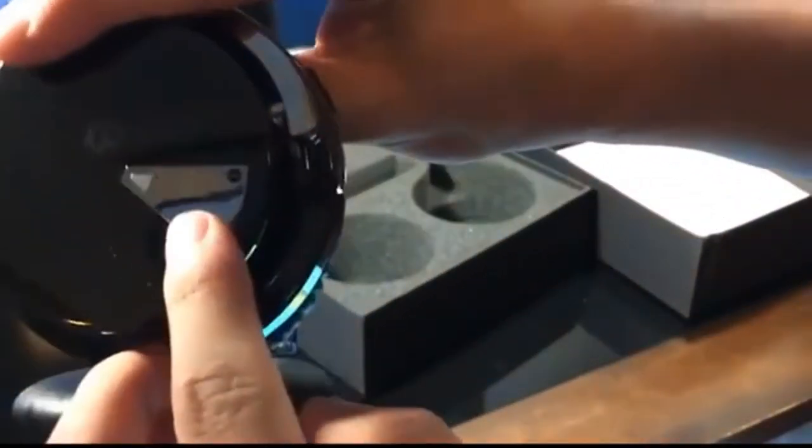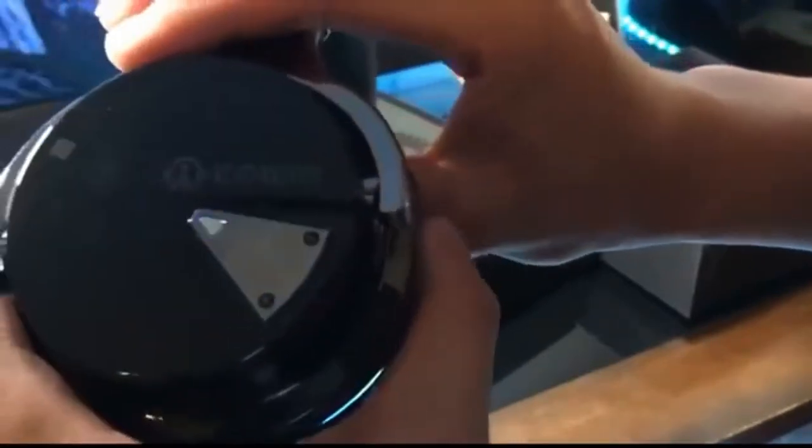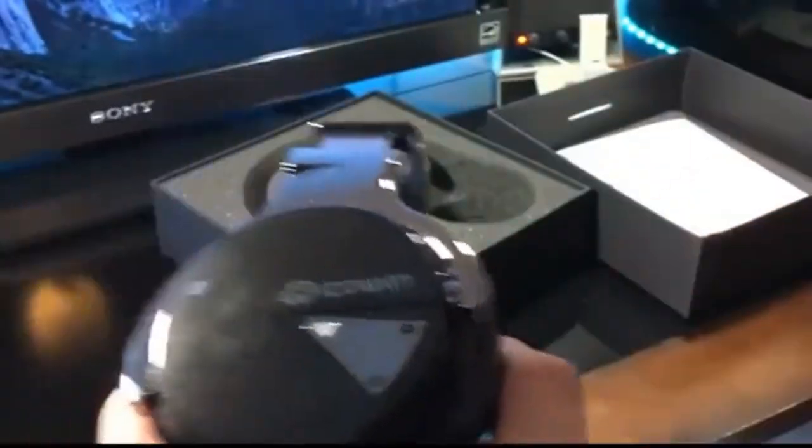These headphones, when you turn them on, have a little blue LED indicator on the side, and you also have volume up and volume down controls which can also double as a skip track.